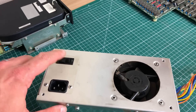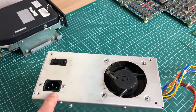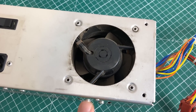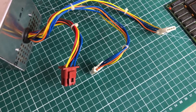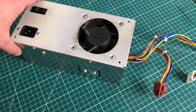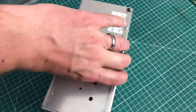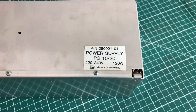Here we have the notorious power supply with the failed power switch and the non-working fan. I will be fixing both the switch and the fan to get it back to its original state. Interestingly, the back of the computer says 170 watts, but the power supply itself only specifies 120 watts, which is strange.